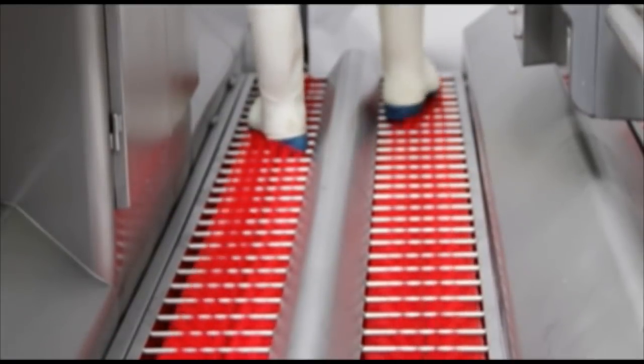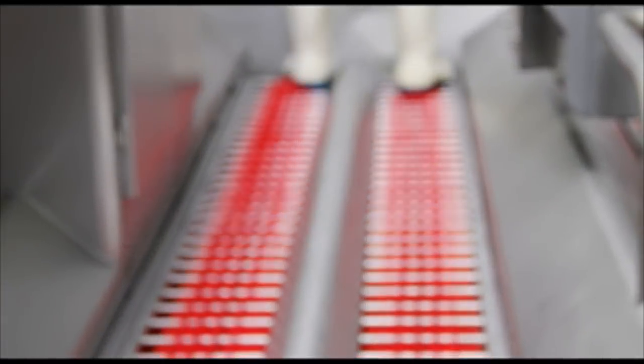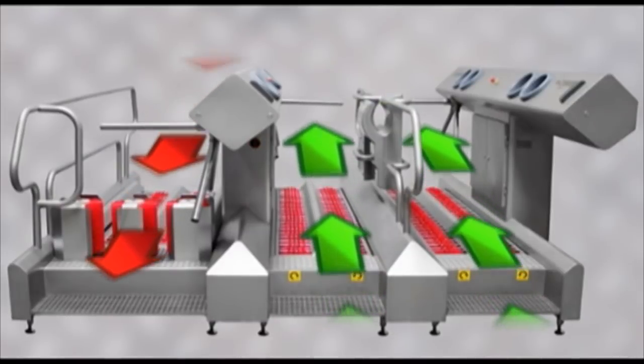If the procedure has been followed correctly, the turnstile will unlock and allow the operator to pass into the production area. Upon leaving the production area, the operator steps on the machine and the brushes rotate, allowing the operator to pass over and clean the sides and soles of the footwear.